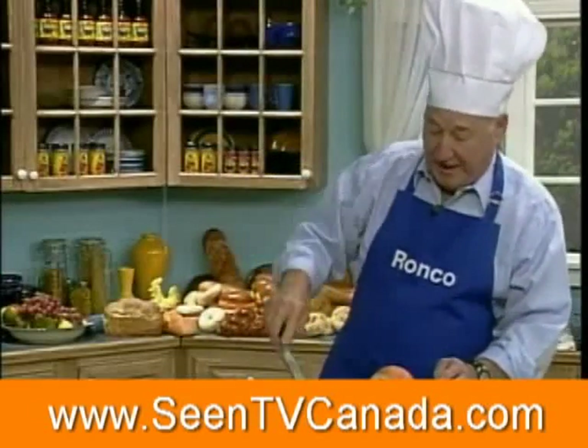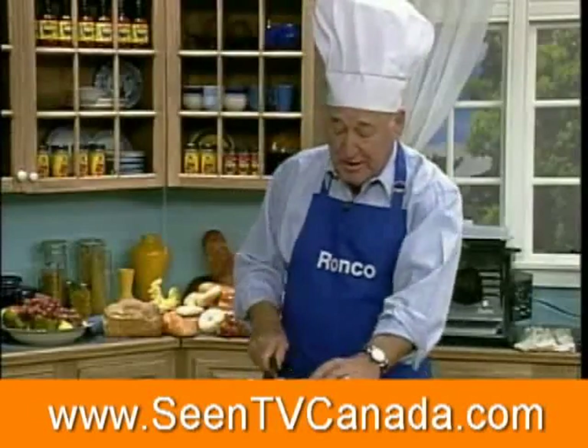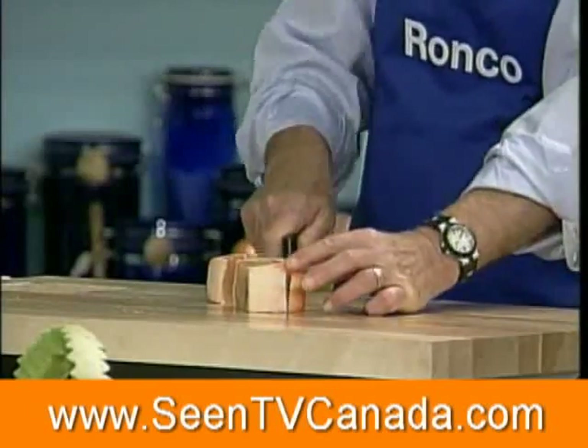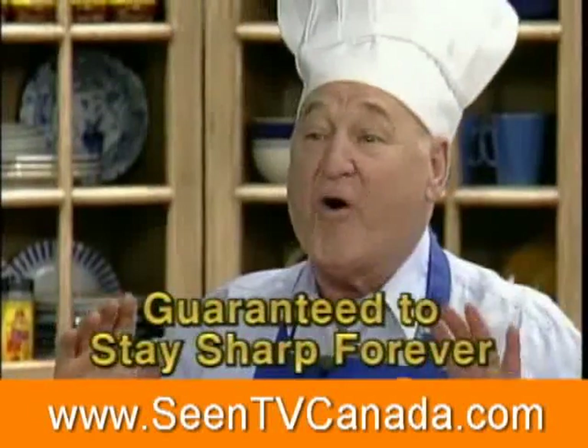It has a fork on the end so you can pick up the meat and dip it into the gravy. And that's a grapefruit — look at this: not a seed, not a drop of juice comes out because this is razor sharp. And the best part of it is, it's guaranteed to stay that way forever.